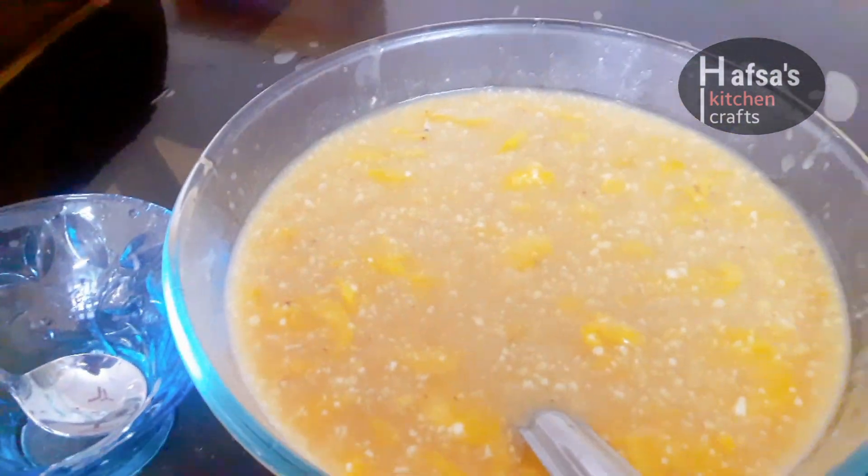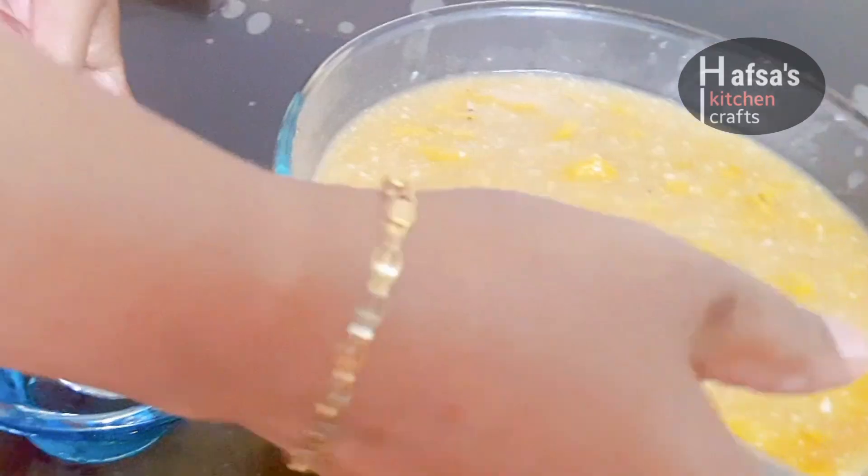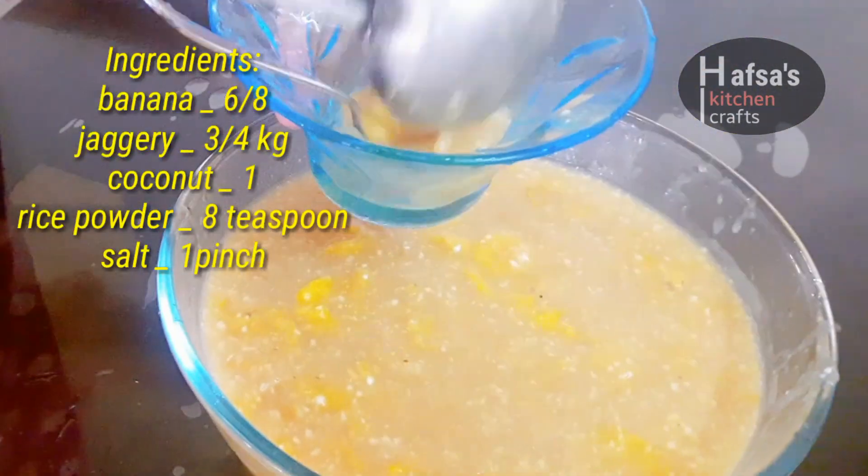Hi Friends! This is Hubsa's Kitchen Craft. I am Saojiya. This is a recipe for a variety pies.